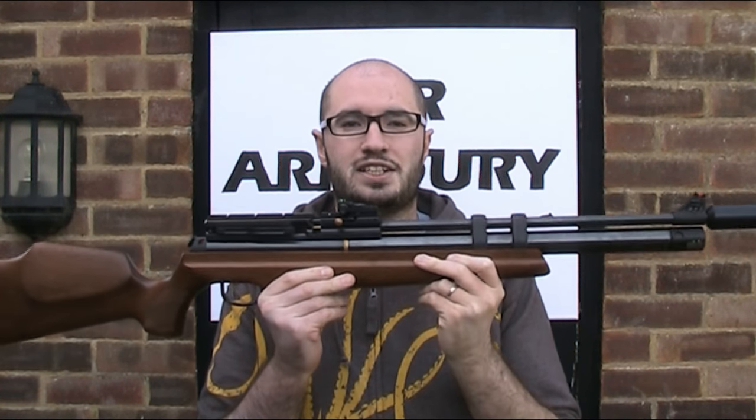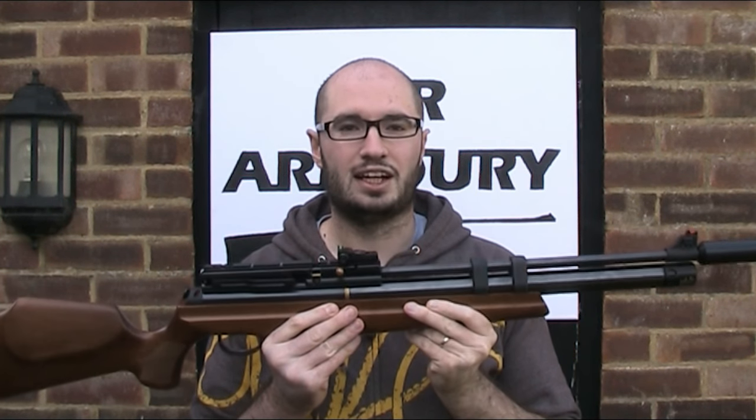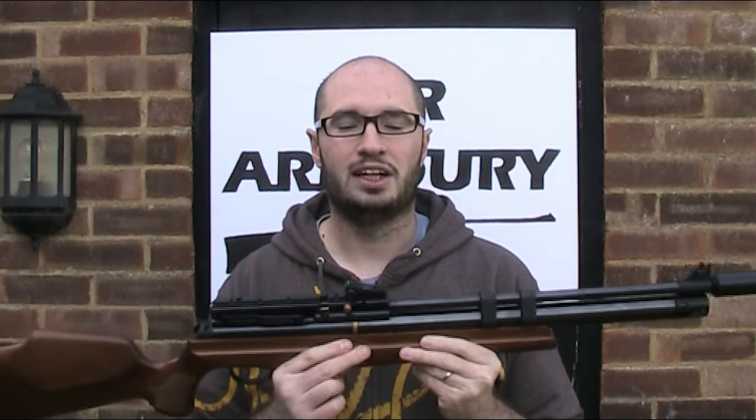A bit of an impromptu maintenance video today. I've been having an issue with my Hatsan AT4410, so I thought I'd make a video showing you how to look for and fix an air leak. Over the last 2-3 months I've found that this rifle has been slowly leaking air — I'd fill it up to 200 bar, but then when I came back to it a couple of days later it had lost half the air or so. I didn't use the rifle that much during that time, so I put off sorting it out, but when I got it out of the gun safe a couple of days ago it was completely empty, so I thought it was about time to fix it.